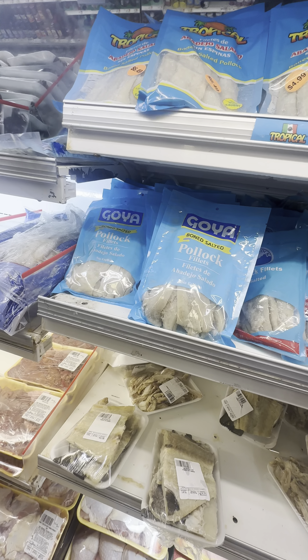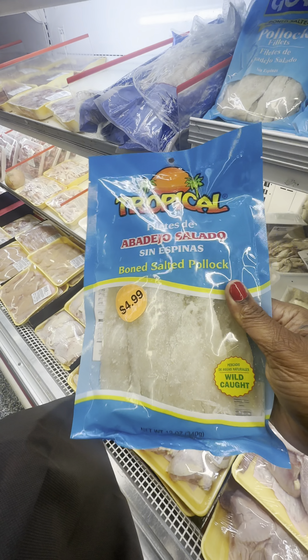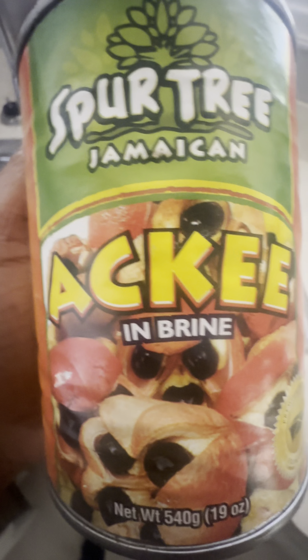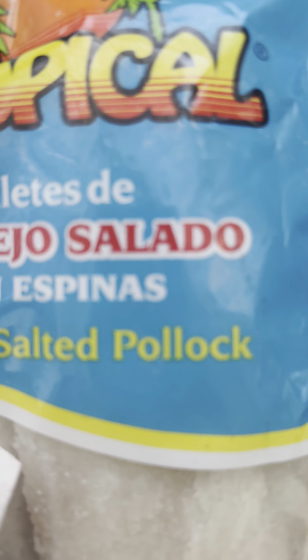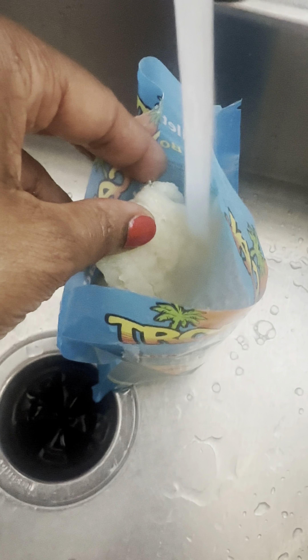They had this $4.99 Tropical brand salt fish and that's what I ended up purchasing. I also had to get me some plantain chips because I just love them — I always go for the garlic flavor and ended up getting two bags.